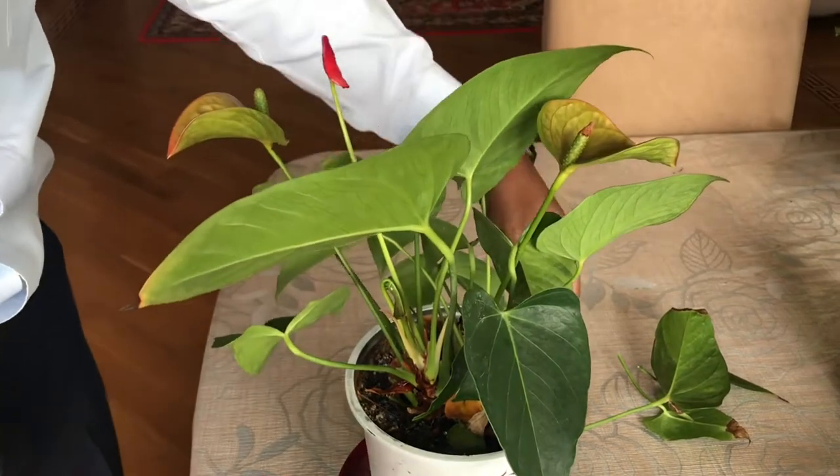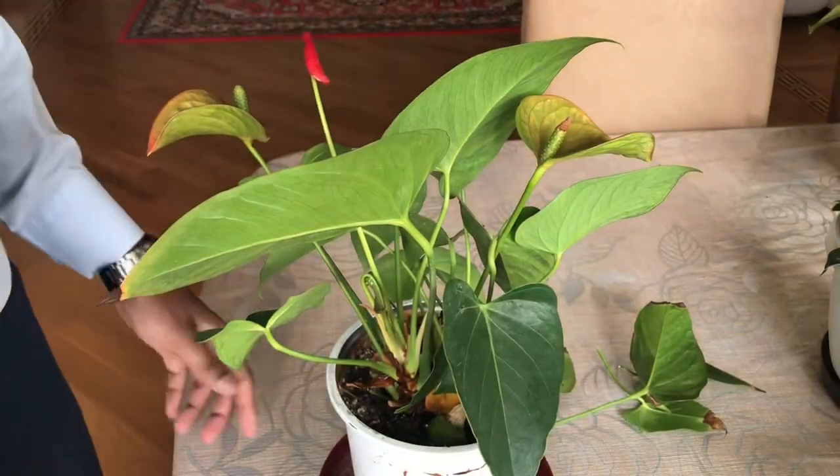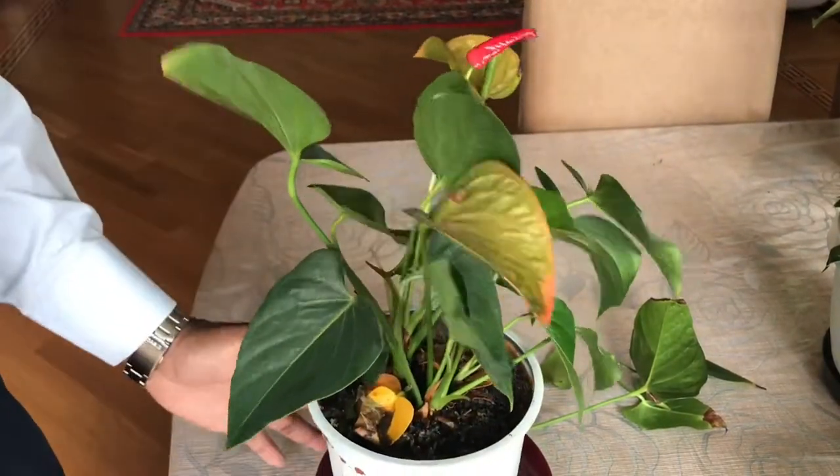When you cut the plant you have to be really careful — do not hurt any other stem, leaf, or flower.